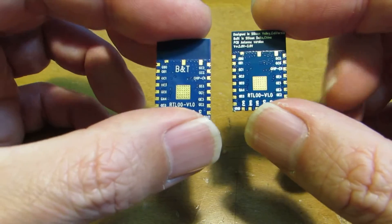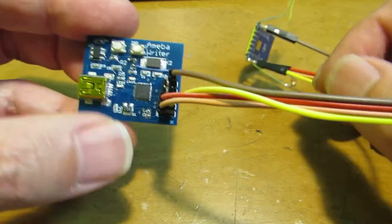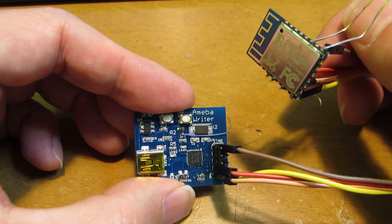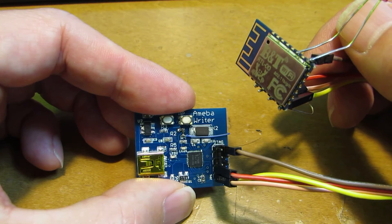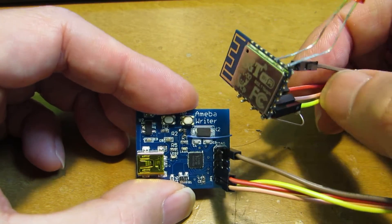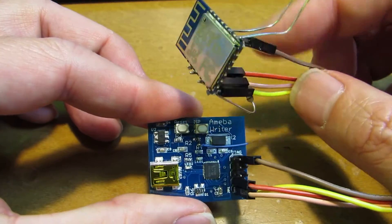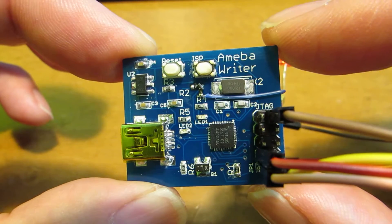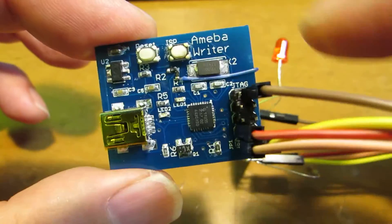I quickly set up the programming environment using my own board. In the case of the ESP8266, just preparing a USB TTL interface is enough to upload the binary. But for the RTL8710, it requires a dedicated interface between the computer and the module. I made this type of module called the Ameba Writer, based on the LPC-11U35 working as a CMSIS-DAP interface.